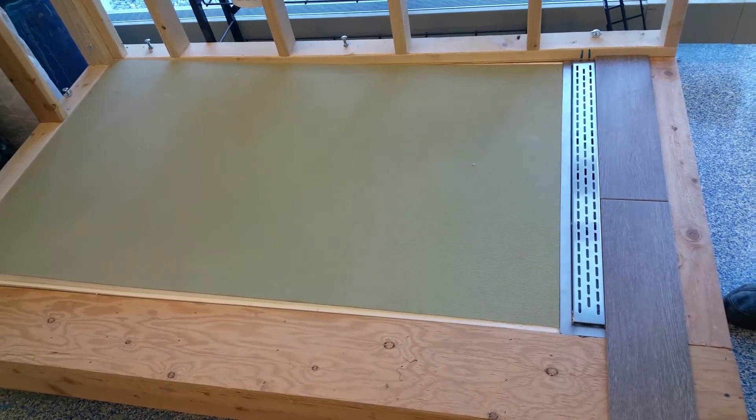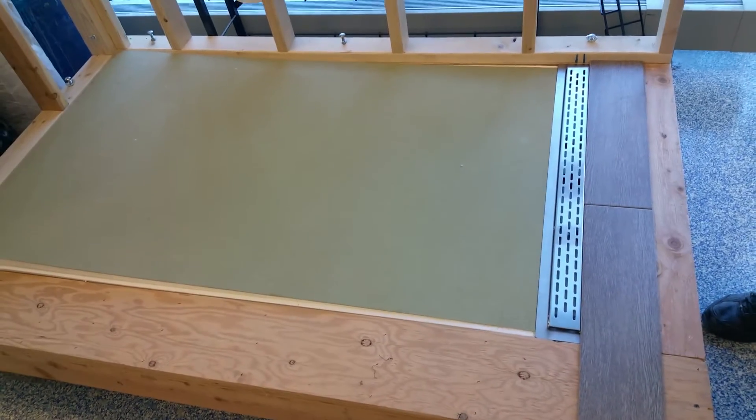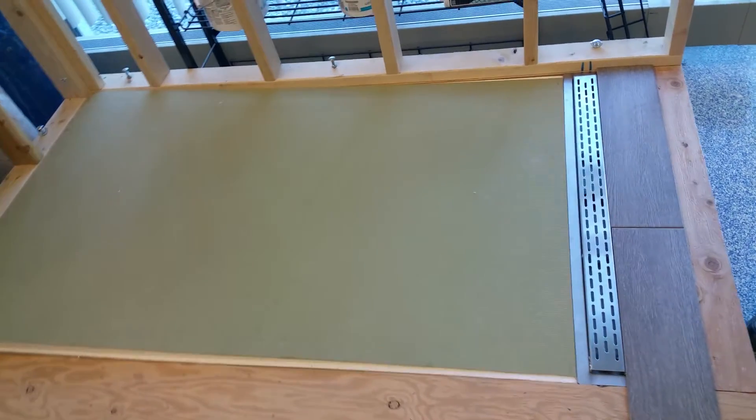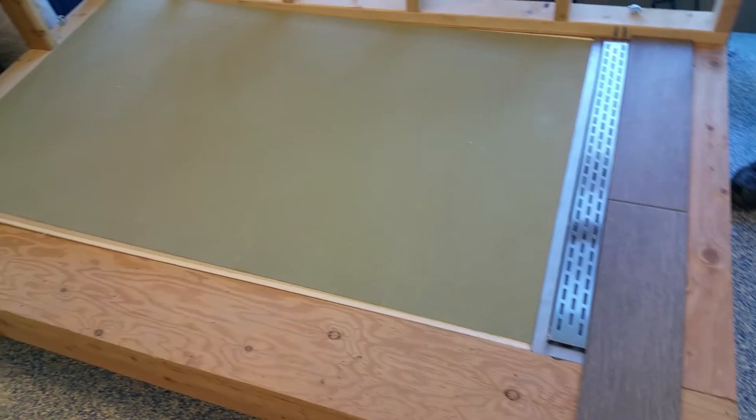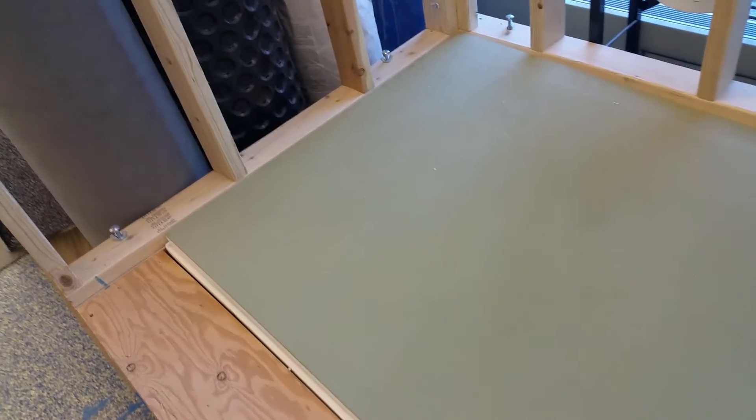The two-by-fours and plywood in between the floor joists — as long as you meet deflection, the thing will sit flat on the floor. This assembly here is assuming there's a wall here.